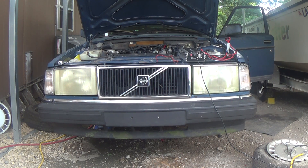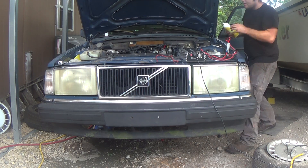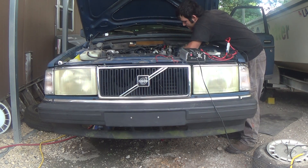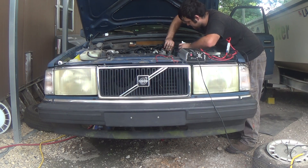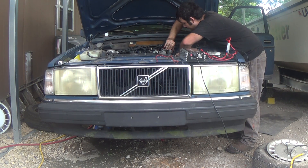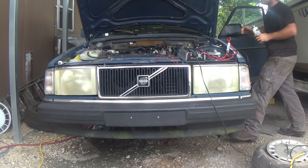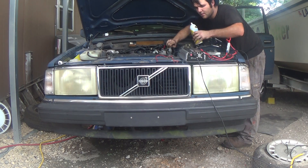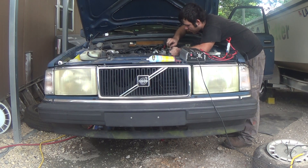Come on! What the fuck this time, really? I'm gonna tell you how much I'm really starting to hate this car with a passion.